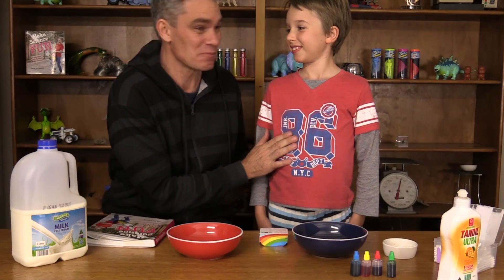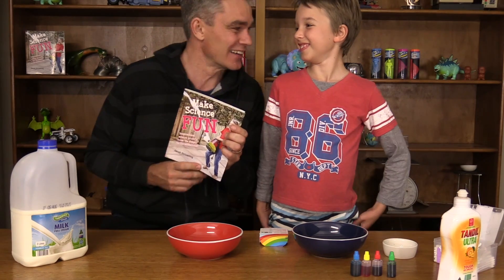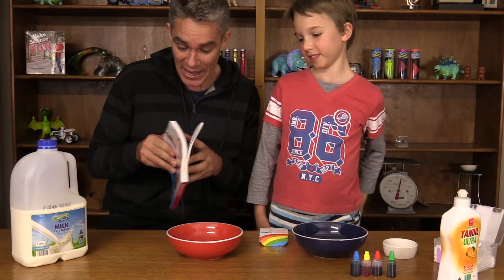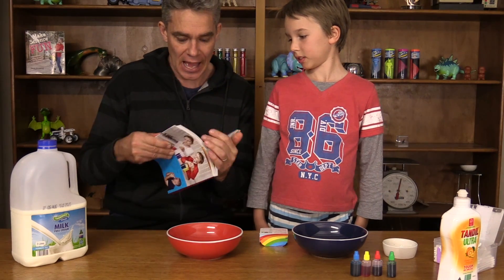Hey everyone, I'm Jacob and this is Sam. We're from Make Science Fun and we've written a book, Make Science Fun. Today we're doing a video from page 52, Swirly Milky Artwork.